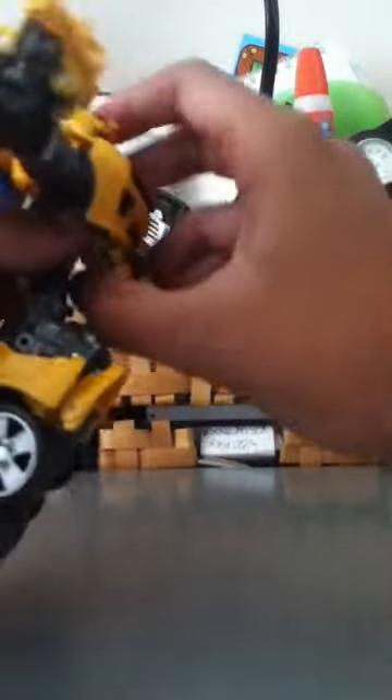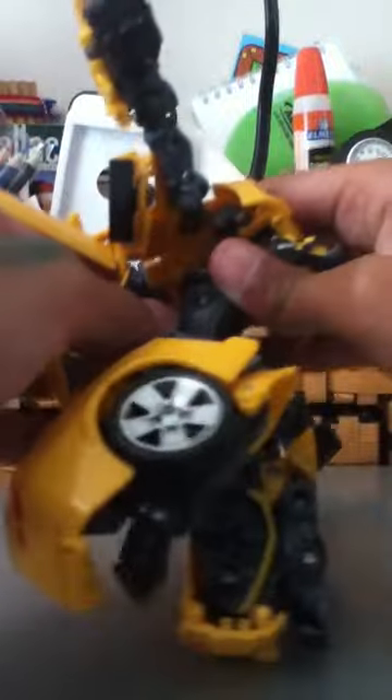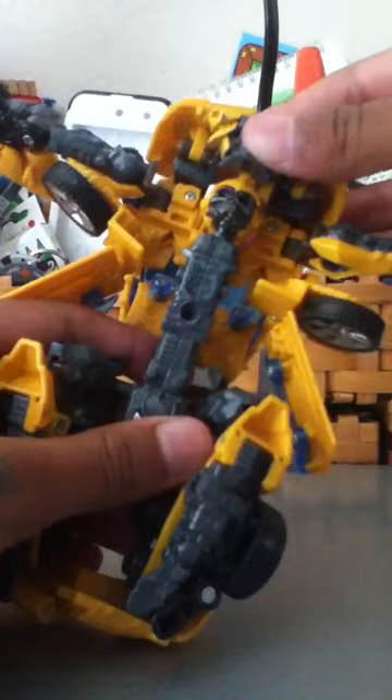Then you do this with his arms. Then you do that. Push his head back. Then you do this. Do that. Then you put this down all the way.